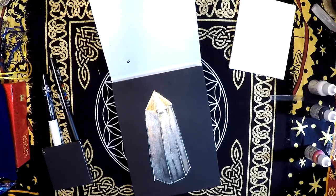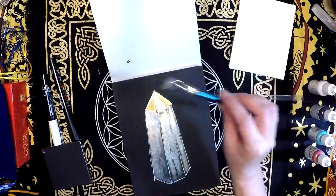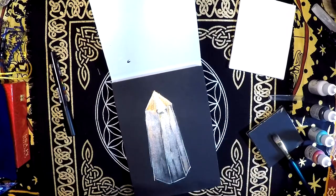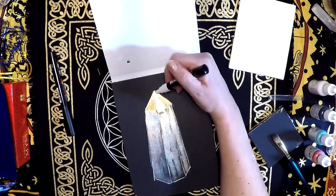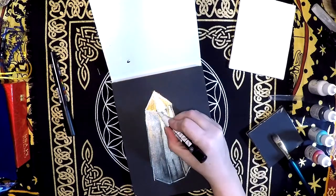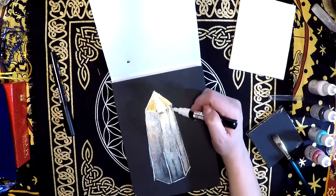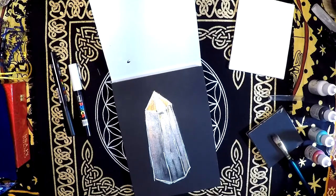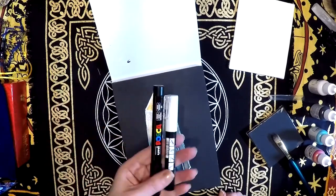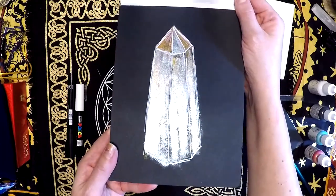I know exactly what I'm gonna do — I'm going to set the brush aside and go back to my pen here. I did not have to reflow the paint — it retained. I just go back and redefine some of this to get my crystal back. Okay, so there I have it — there's my little crystal. It was playing with a couple of the paints, the two pens, and the mixed media black paper, kind of almost doing a chiaroscuro. There's my crystal.